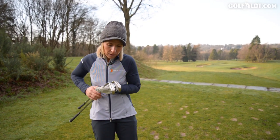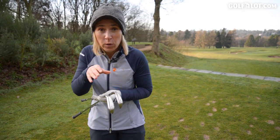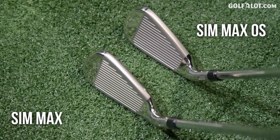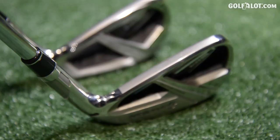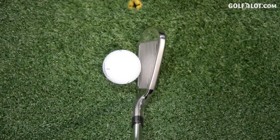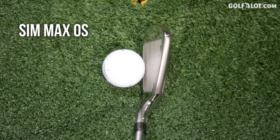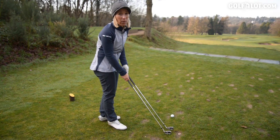First impressions. You can see the sole is a bit bigger on the OS, which you would expect because it's the more performance enhancing iron. When you set the clubs down, the top edge is about the same width, which is ideal for me because I don't want to look down on something really chunky. The OS is more offset, as expected, and you can just see the bulk at the back of the club, but that's me being quite picky.